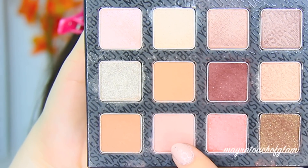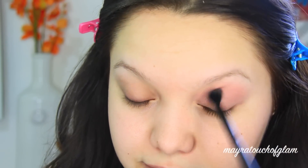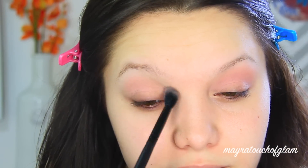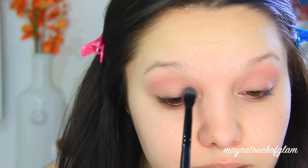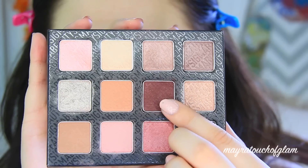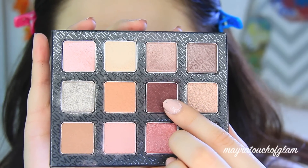For this look I'm going to be using the Warm Neutrals palette by Sigma. I'm going to start off with the color Innocent — it's just a nice light pink. I've been really into applying pinks on the crease lately because I think it looks really pretty rather than using your typical brown. I'm applying this with my Morphe MB23 brush on the crease, and this is just going to work as my transition color.